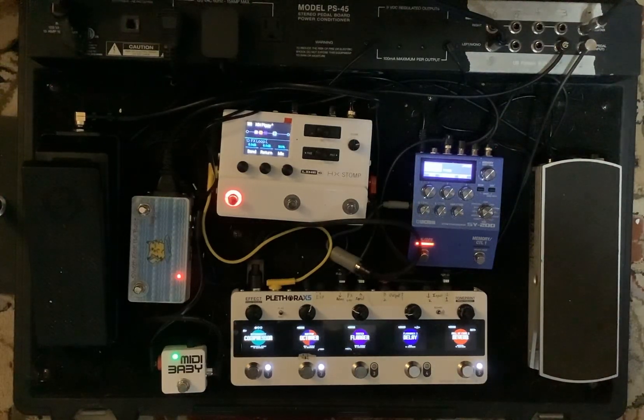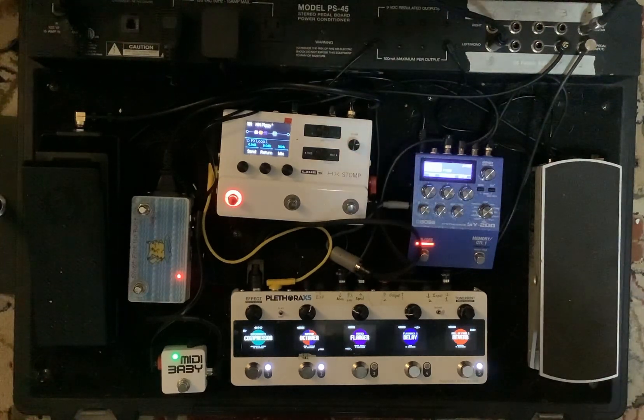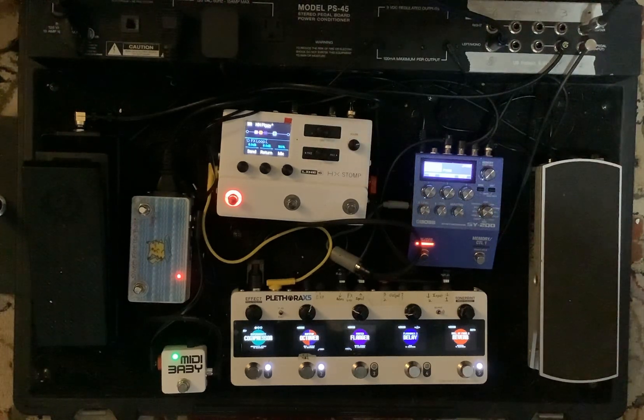We're here to take another look at my pedalboard setup that I'm going to be using for the upcoming Nine Channels Tribute Show, and just to kind of run through the setup for it. This is going to be for the song Piggy, which is going to be the second track.